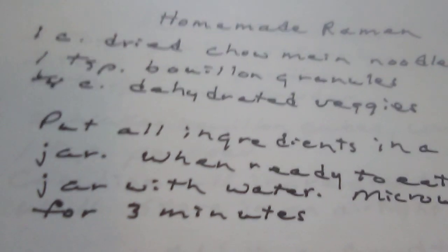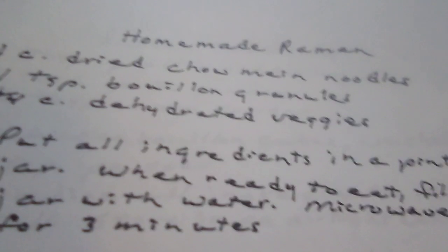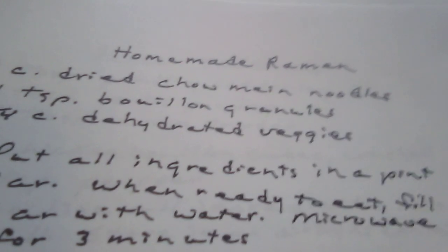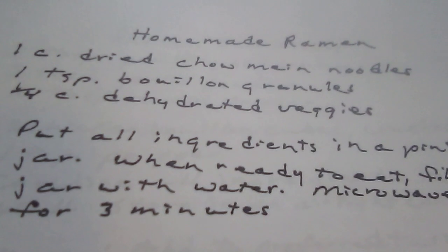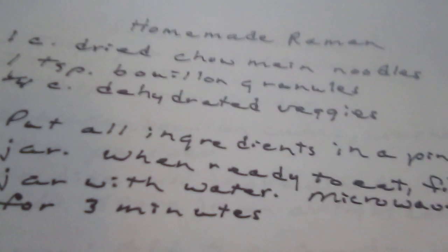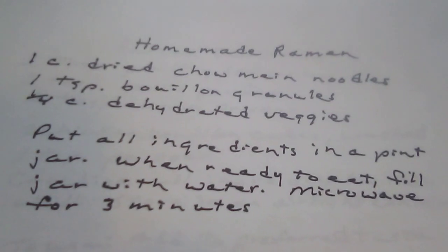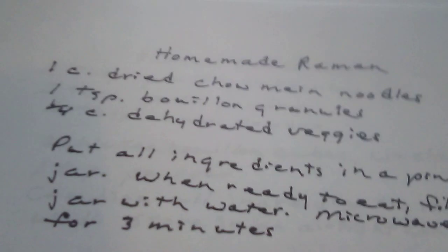One cup of dried chow mein noodles — they're talking about rice noodles and so forth, not the actual crunchy chow mein noodles we think of. One teaspoon of bouillon granules. One fourth cup of dehydrated veggies. Mix all ingredients in a pint jar. When ready to eat, fill the jar with water and microwave for three minutes. This will only make one serving.